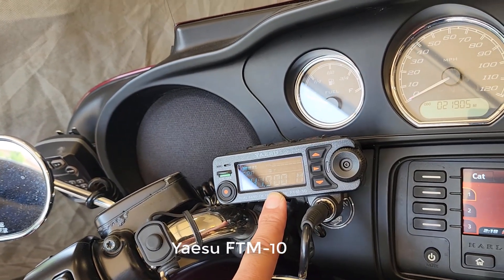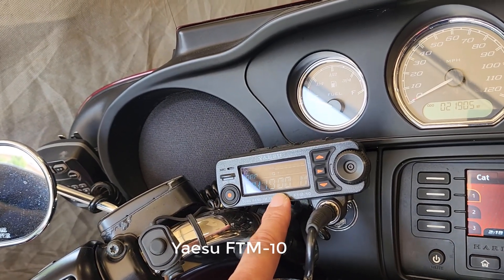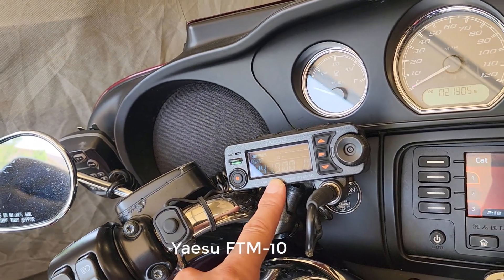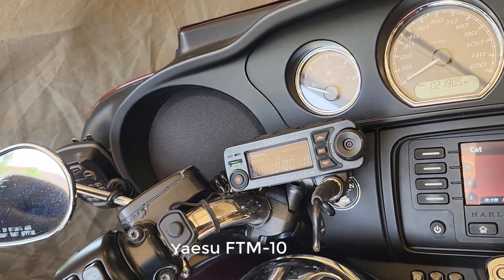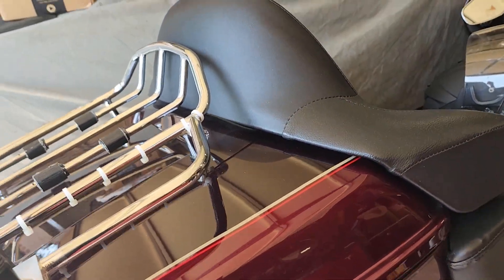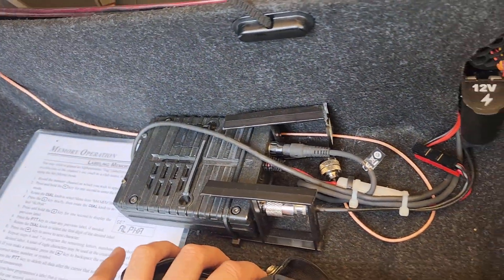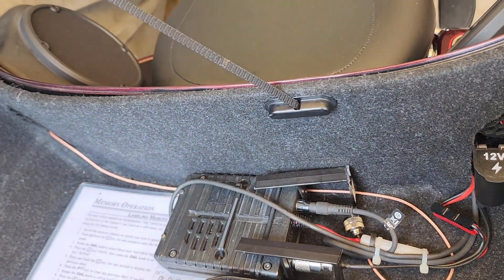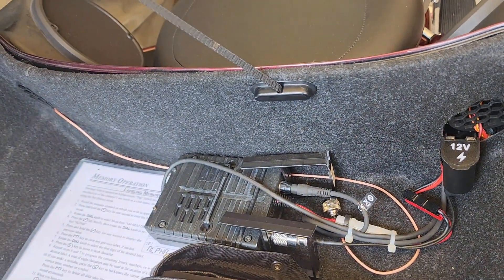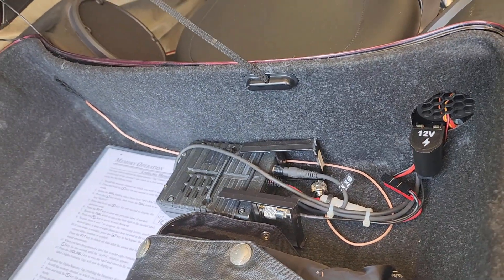Yaesu doesn't make this radio anymore, so I found it on eBay. You can find them every once in a while, but they're becoming less and less common. That's the only waterproof ham radio out there and they don't make new production of it. The body of the radio is not waterproof, which I have located back here, and of course you've got your coax and power — the power is run from the bike running on a relay so it turns the radio on and off automatically.